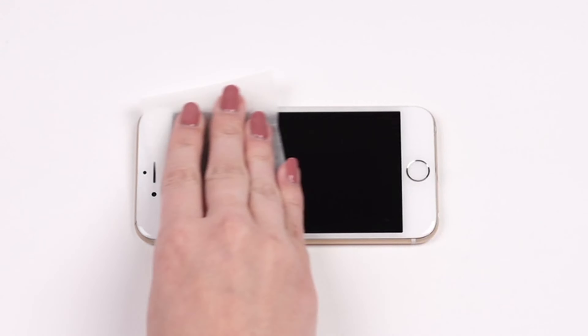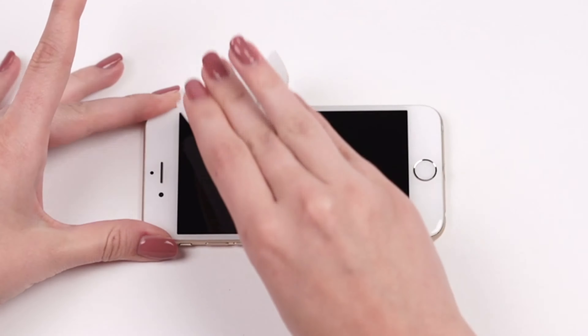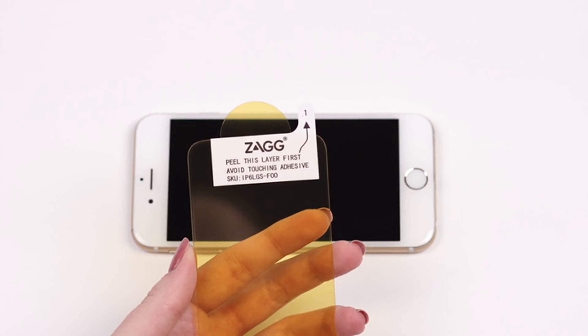Once your screen is clean, take your Glass Plus and remove the clear protective film. When you do this, be careful not to touch the newly exposed surface.